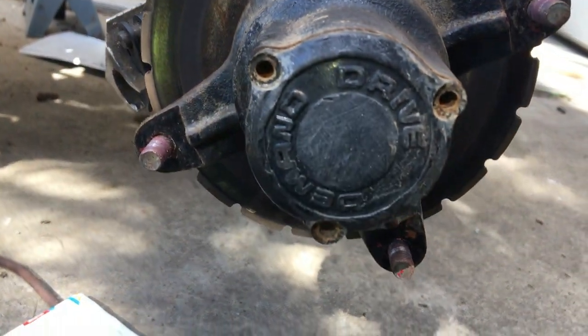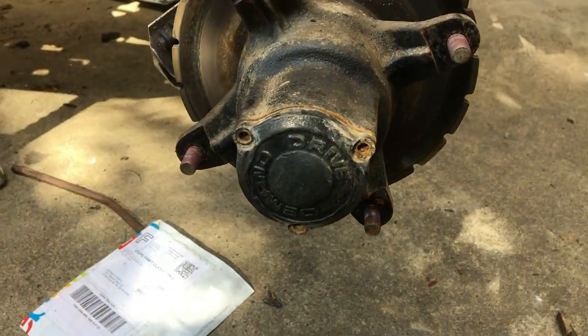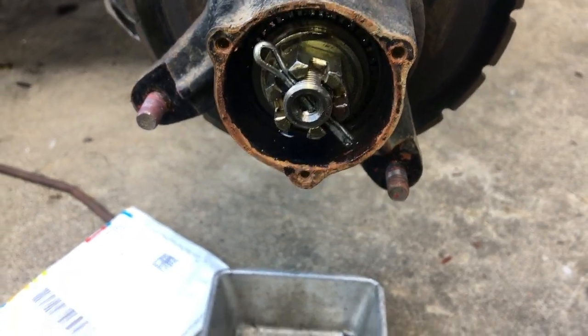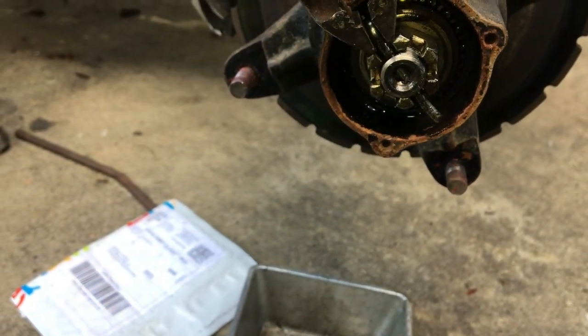Now you take out the three bolts that hold in the cap and drain the old fluid. Now straighten out this pin and then pull it out.